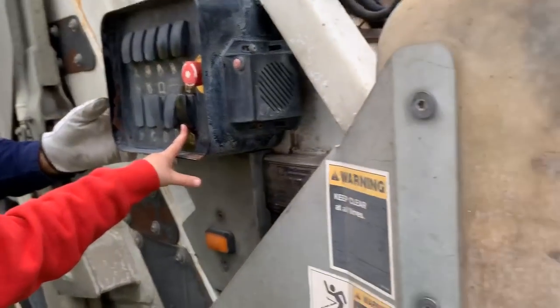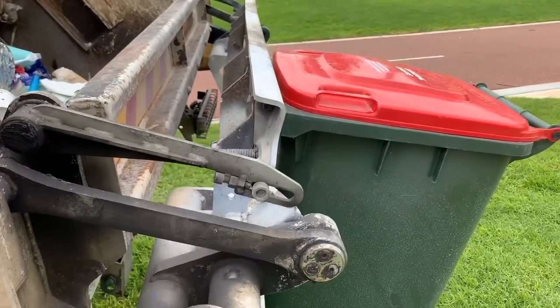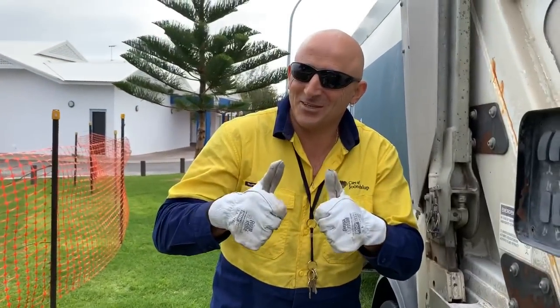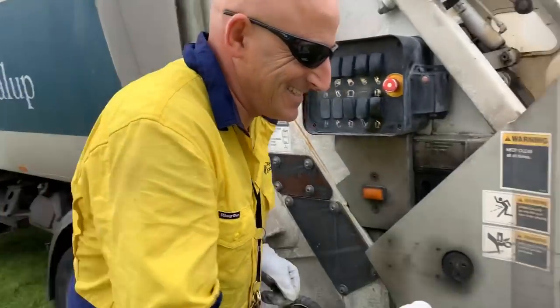This button lowers the bins back down. You did it. Thank you. Thanks rubbish truck driver.